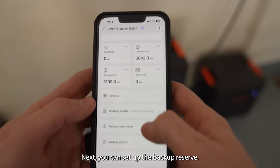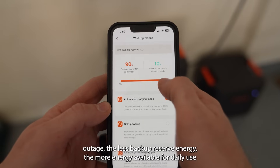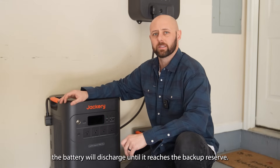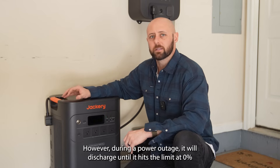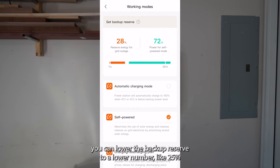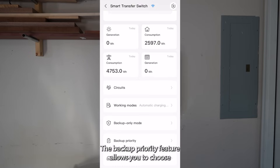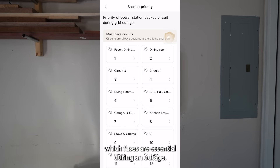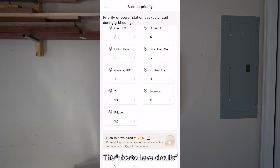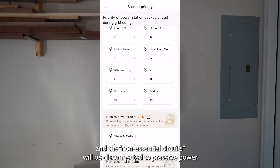Next, you can set up the backup reserve. The more backup reserve energy, the more energy available during a power outage. The less backup reserve energy, the more energy available for daily use. When the power station is discharging during normal operations, the battery will discharge until it reaches the backup reserve. However, during a power outage, it will discharge until it hits the limit at 0%. For self-power mode and charging/discharging mode, you can lower the backup reserve to a lower number like 25% to make more power available for daily use. The backup priority feature allows you to choose which fuses are essential during an outage. All fuses marked as must-have circuits will be prioritized and remain on. The nice-to-have circuits will remain active until the backup reserve power reaches 20%, and the non-essential circuits will be disconnected to preserve power for the other circuits.